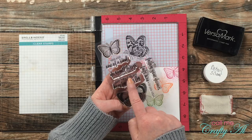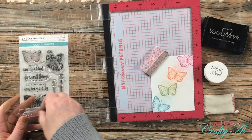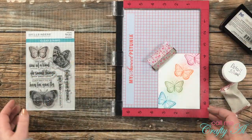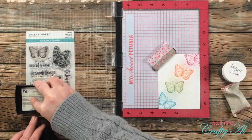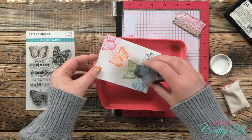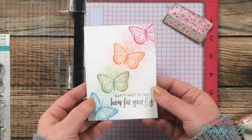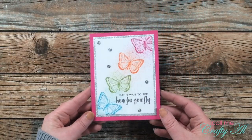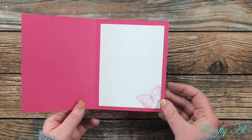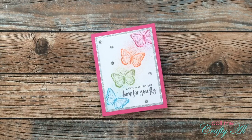After the butterflies were all stamped, I chose the sentiment 'Can't Wait to See You Fly' — the butterflies rising from bottom left to upper right reminded me of a flight pattern. I set the sentiment in the lower right corner, stamped it twice with VersaMark, then poured on some detail silver embossing powder and heat set it. Off camera I matted the piece with silver glitter cardstock, added glittery sequins, put it on a pink cardstock base, and stamped off the butterfly on the inside for decoration.